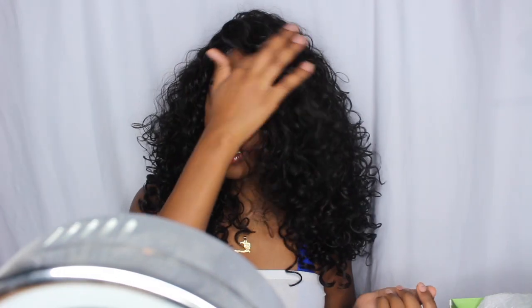Hi guys, welcome back to my channel. Today I'm going to be showing you how to slay this wig from the beginning to the end. I love this wig — it's everything. I just put this on and I am giving so many looks, so if you guys like the way this wig looks, please continue to watch.